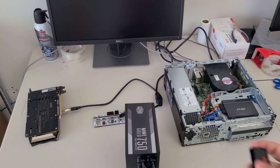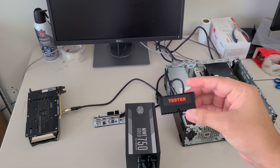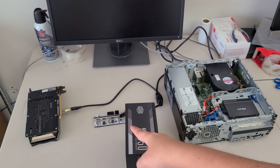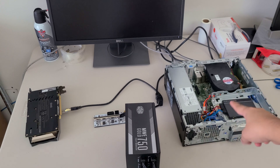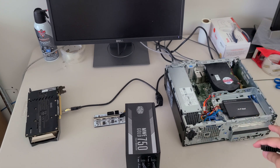For this to work, you're actually going to need one of these jumpers — power supplies usually come with one. The graphics card and the riser are going to be powered by the external power supply, while the power supply inside the computer is going to continue powering the rest of the computer.